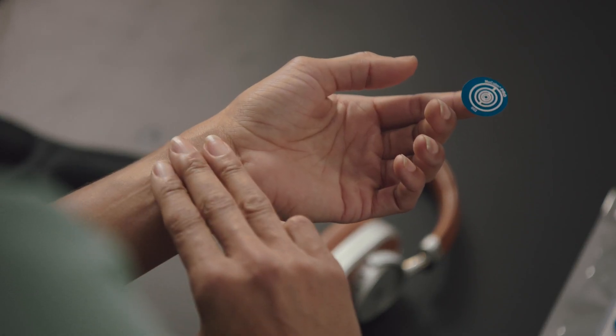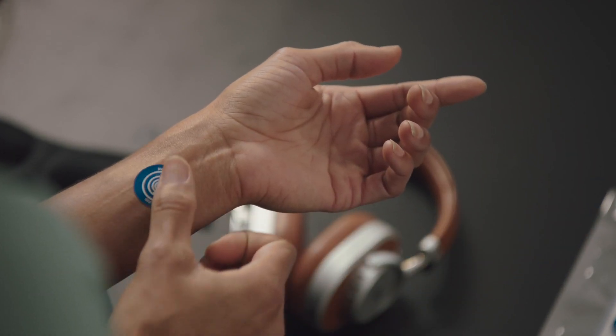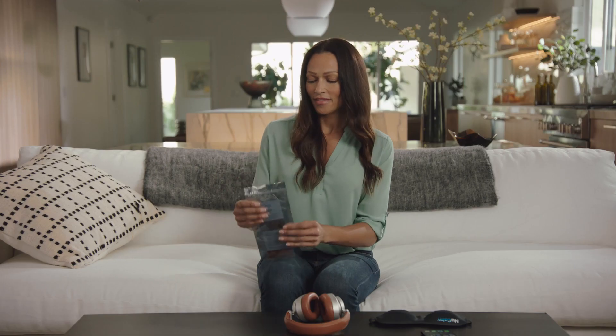Please remove the NuCalm Biosignal Processing Disc from the anti-static bag and place it two and a half finger lengths from your inner left wrist joint. Make sure there is nothing else on your wrist during your NuCalm experience. Place the remaining Biosignal Processing Disc back in the anti-static bag to keep them safe and secure.